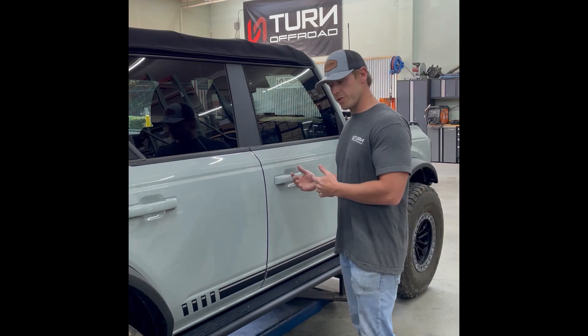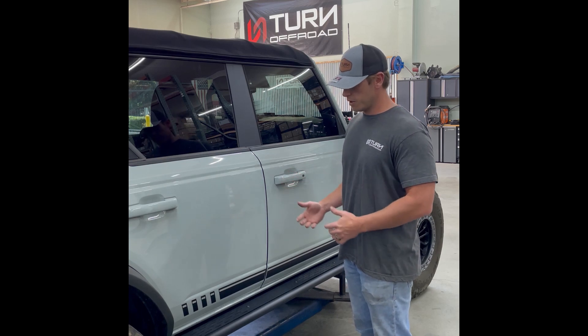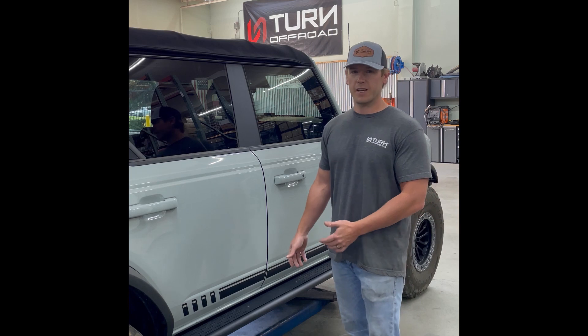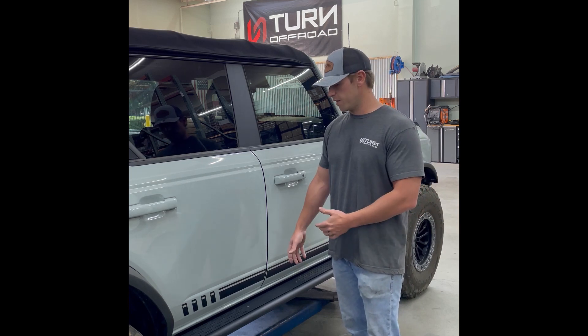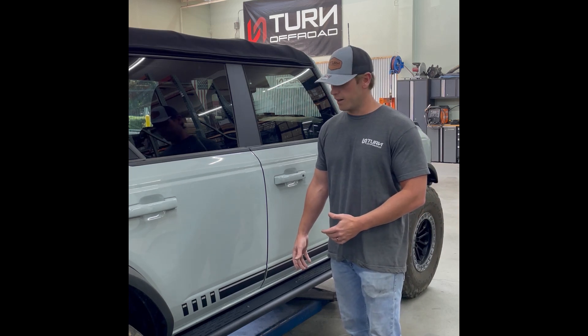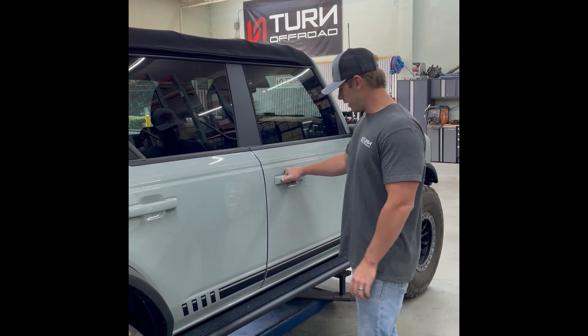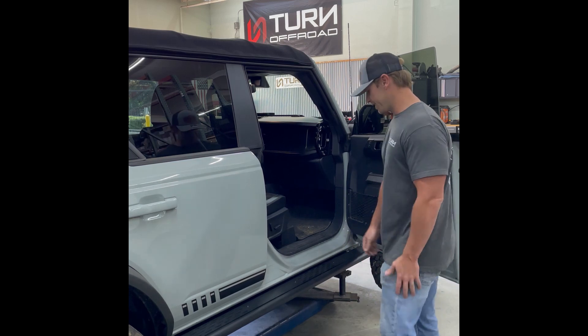We're going to be going over entry and exit with these things, how they're mounted to the vehicle, and how much deflection there is when the full weight of the vehicle is placed on these — and we're going to do that with the forklift. So, to get started: entry and exit.